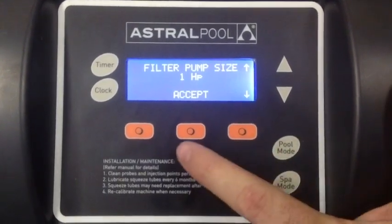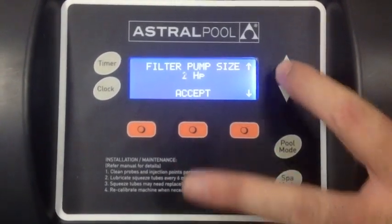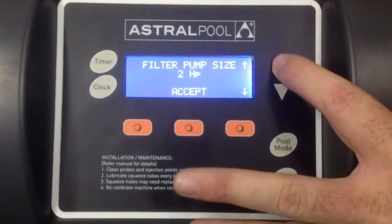It will ask you what size pump. We have a 320, so one horsepower. If you have a 600, you would select two horsepower.